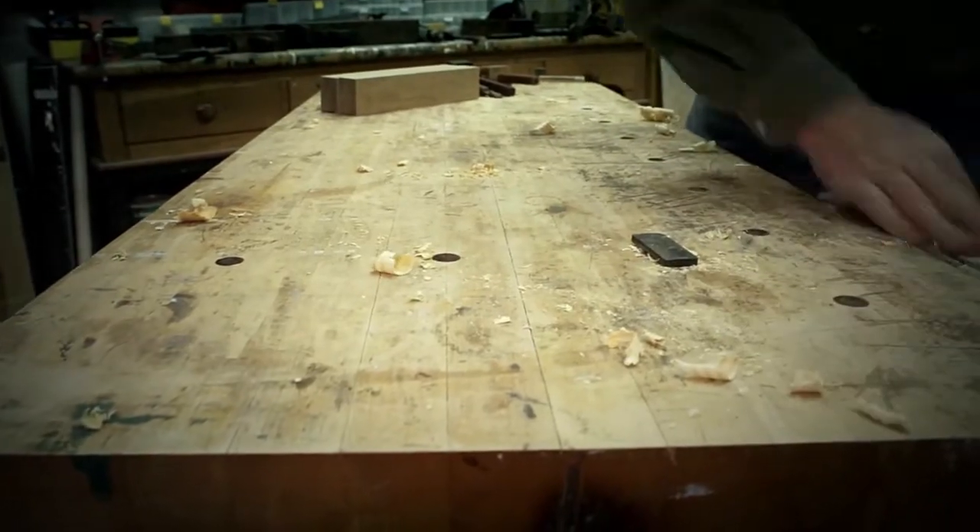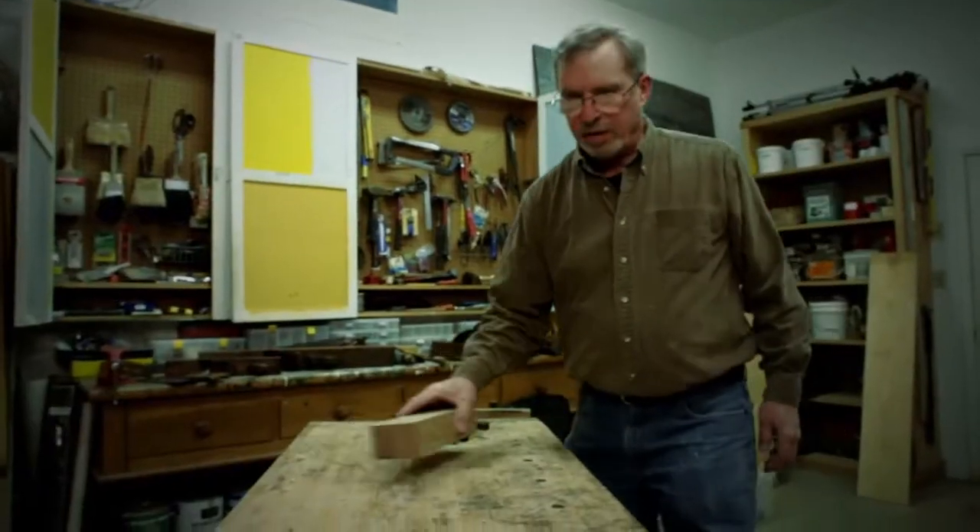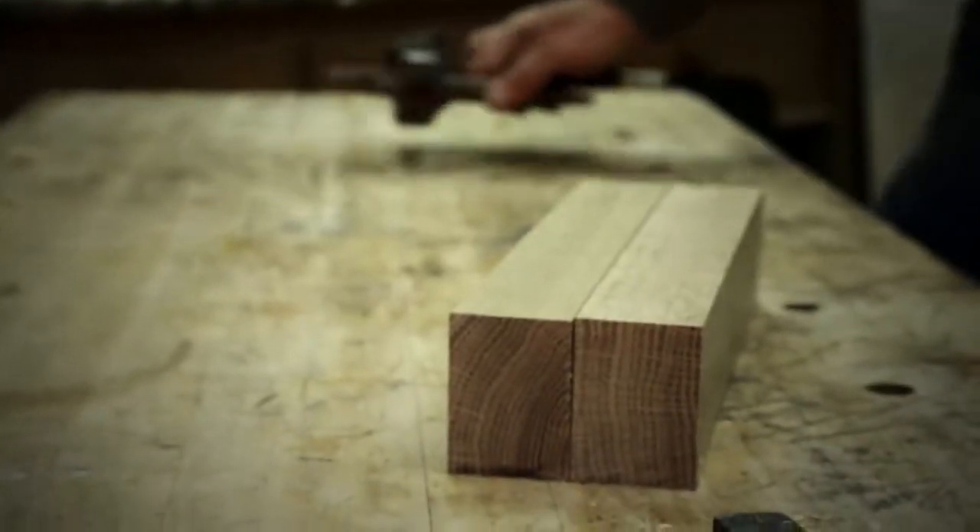So what does a joiner do exactly? Well, a joiner joins together pieces of wood, and one of the most basic joints found throughout both framing work and architectural woodwork is the mortise and tenon joint. I'm going to demonstrate the cutting of a mortise and tenon joint.